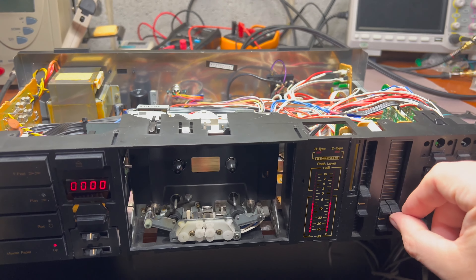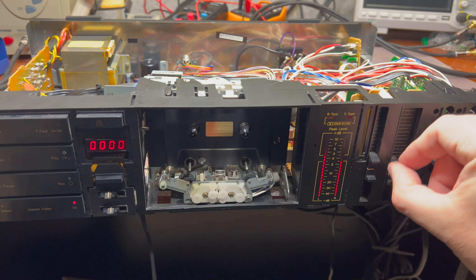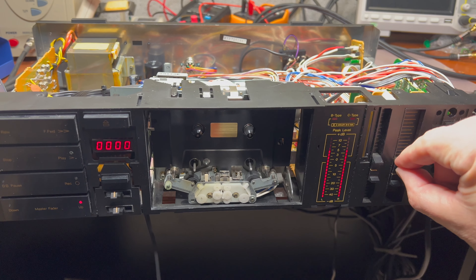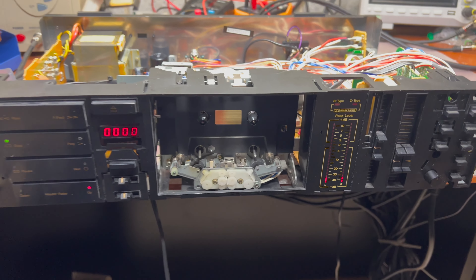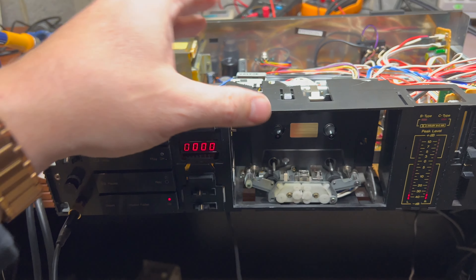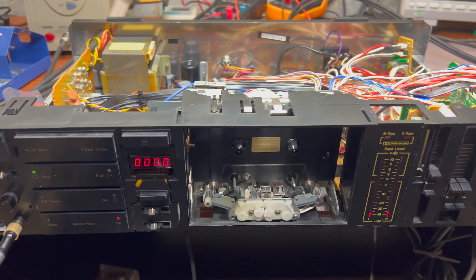Since these pods are not scratching anymore — see over here — good. Next, clean up everything and work on the plastic parts. See you soon.